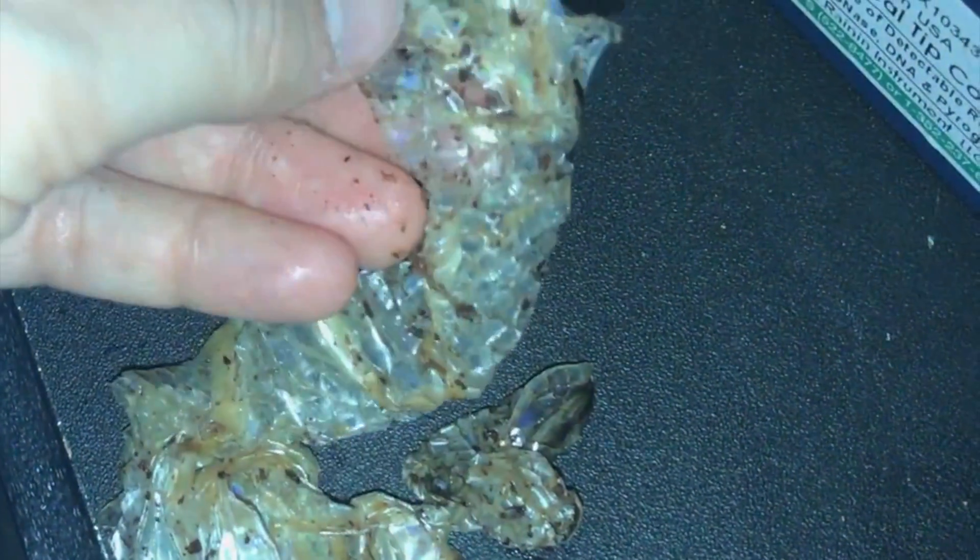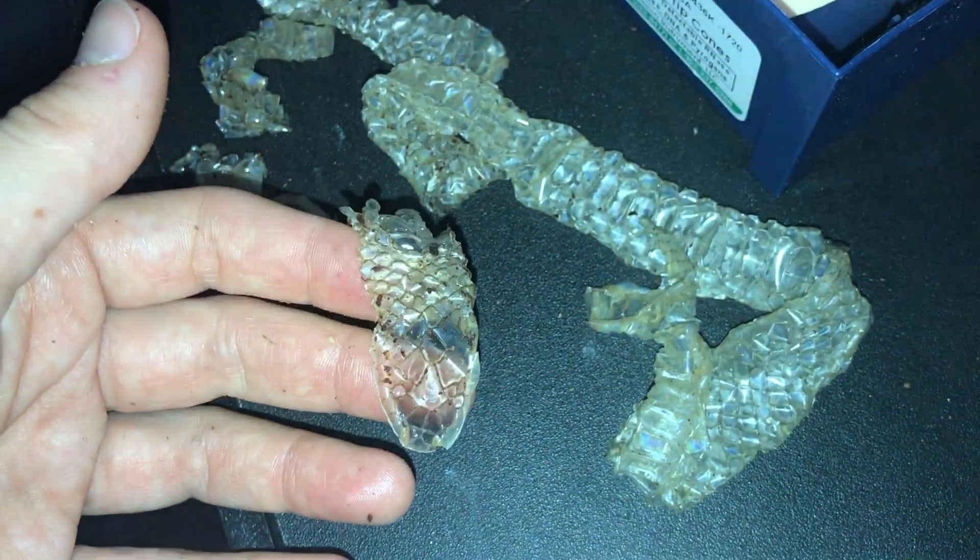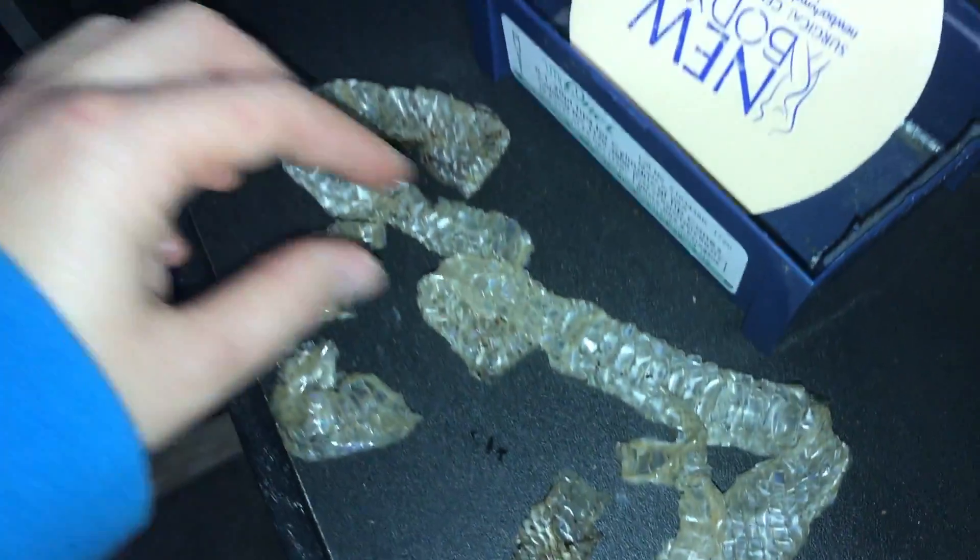You can see that these scales when they separate from his shed skin they're just sort of multiple layers together. But once we get it separated you can see his face, which is really cool because they have a lot of specialized scales there. And you can see how long it is even though it looked really small — he's actually quite a large male.